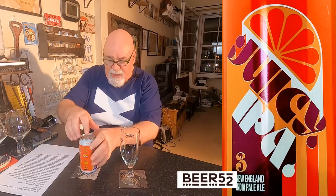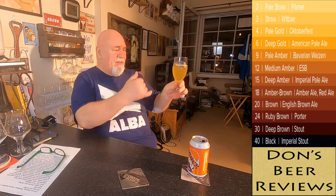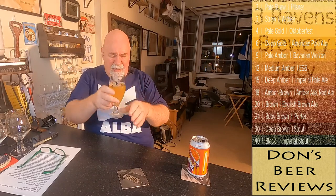It's a 375ml can. I won't be drinking it from the can — I'll be drinking it from my Beer52 glass. Pouring, it looks like pineapple juice. The colour is quite pale with fast-rising bubbles, nearly a finger of head, although that might have been my pour. It's not going to last — it's slightly hazy. I can't see the outline of my fingers through it. The head's practically gone already.